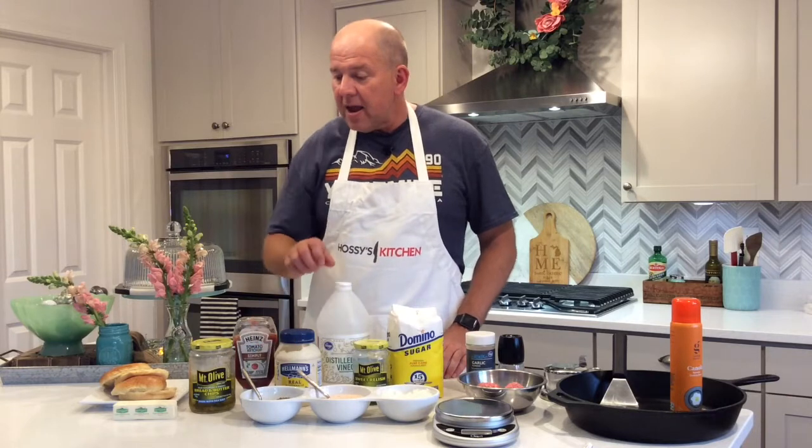You're going to need some diced onions, some bread and butter sliced pickles, and also a little bit of butter and the bun. I like potato buns or brioche buns — those are my favorites. These are potato buns and we're going to toast them.